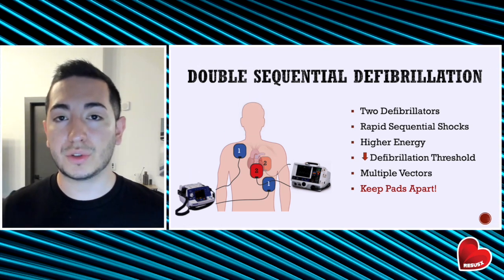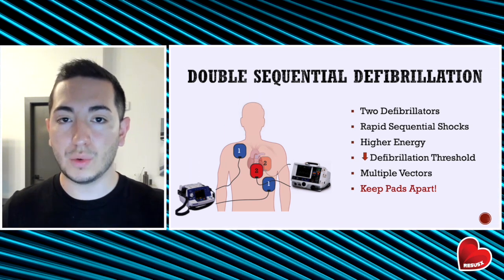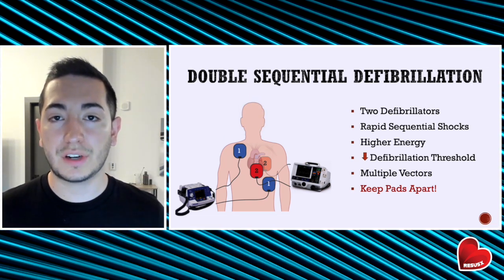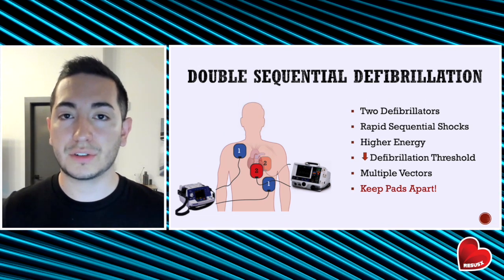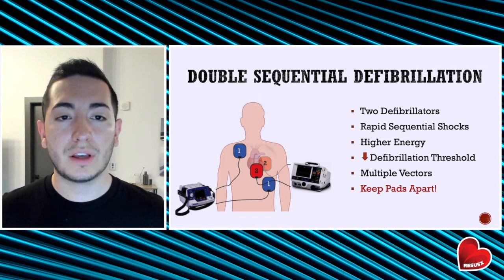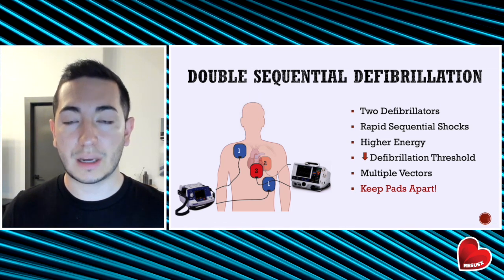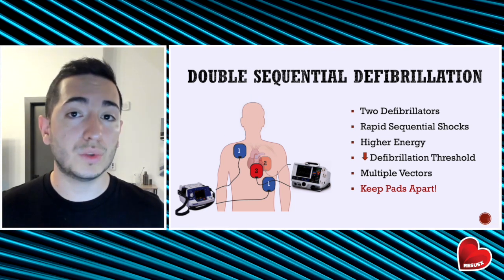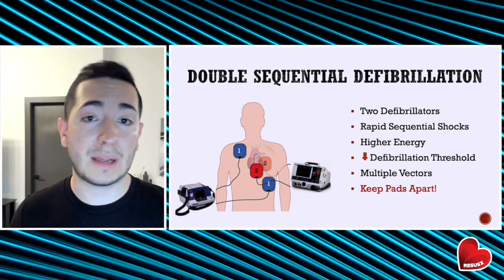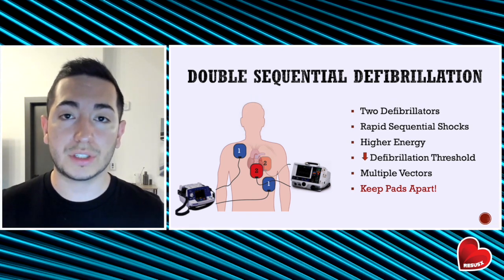There is also the theory of multiple vectors — you are applying pads to different areas of the chest, hitting different areas of the heart, thereby increasing your chance of success. One important thing to remember is that you want to keep your defibrillator pads separate. If they are touching when you deliver electricity, this can significantly damage your equipment and it might not be able to be used anymore.